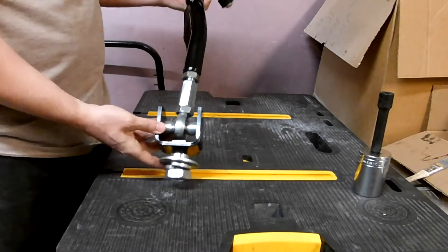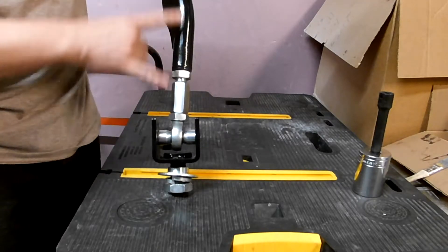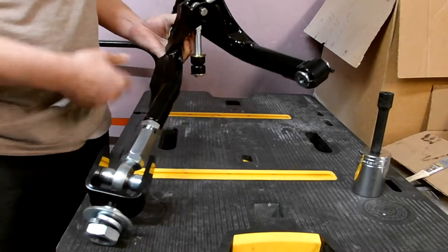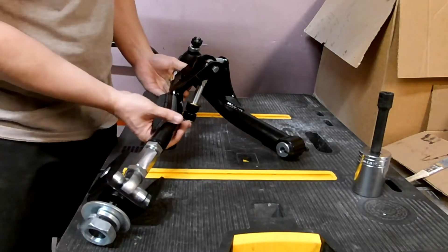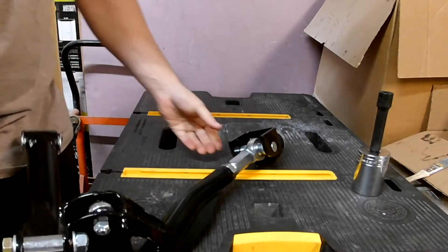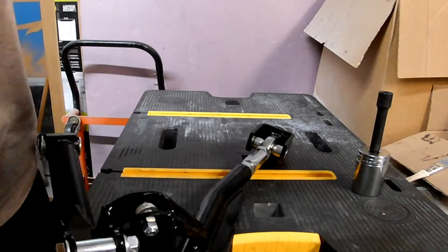This front strut rod adjusts in length to make sure the lower control arm is lined up correctly, and it has a heim joint right at the end for the suspension travel. As that lower control arm goes up and down, even in the stock assembly, it actually moves forward and backward in a kind of triangulation with the strut rod.